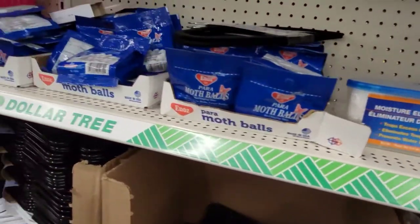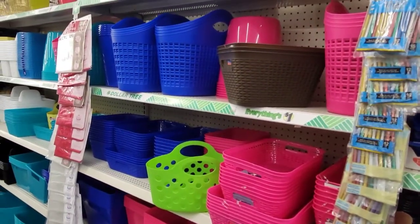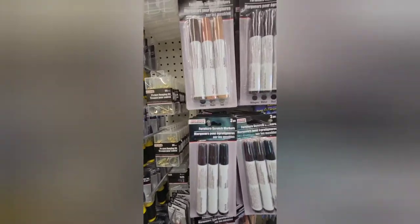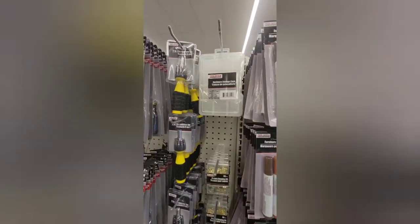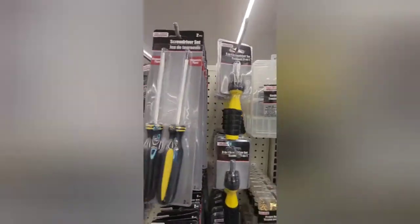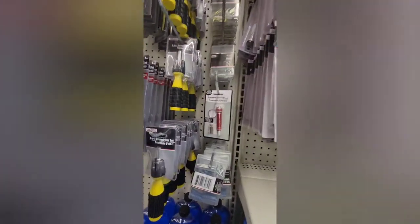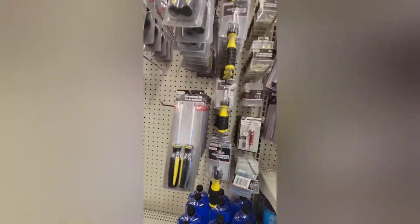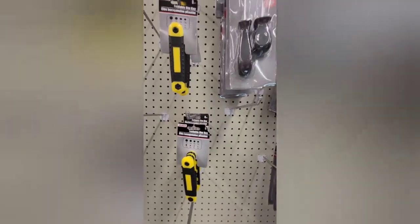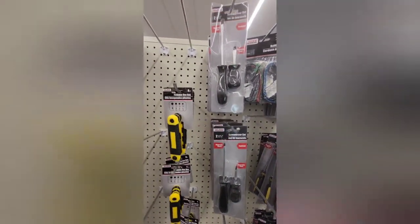More storage bags — those are the vacuum seal ones — and mothballs of different kinds, and then more storage baskets. Here I just took us through the tool section really quick. There are some screwdrivers, and I need to get some of those plastic containers for some beads I just ordered. I didn't pick them up that day because I didn't know I'd need them. And then I think those are razors, more screwdrivers.